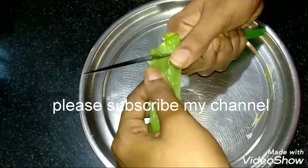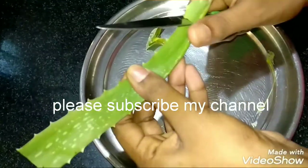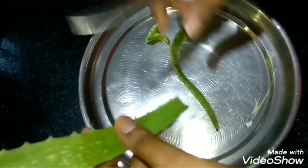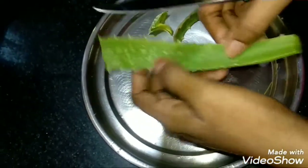But I want to make a quick request. If you are watching this video, please like, share and subscribe, and click the bell icon.